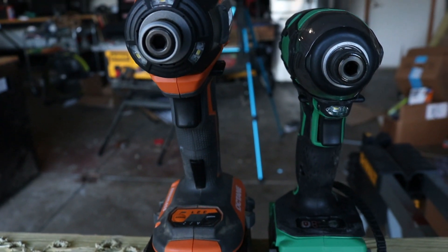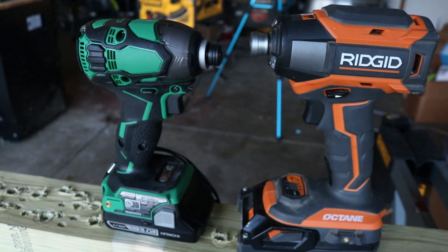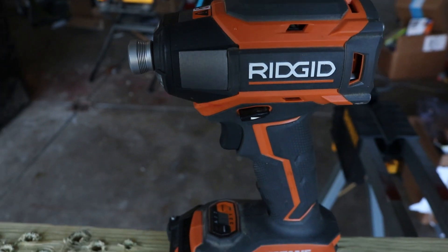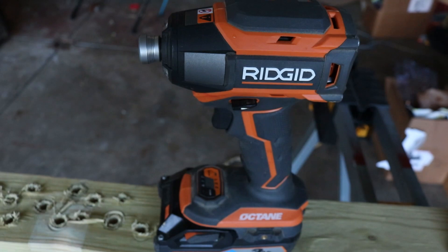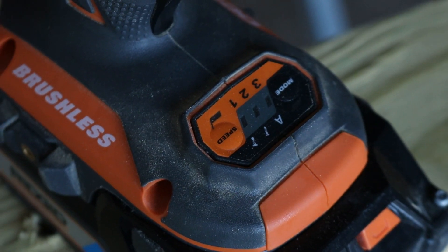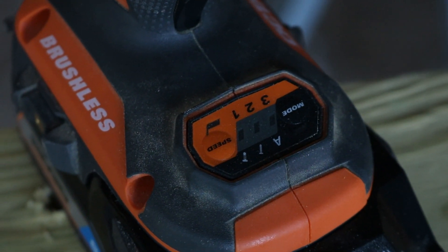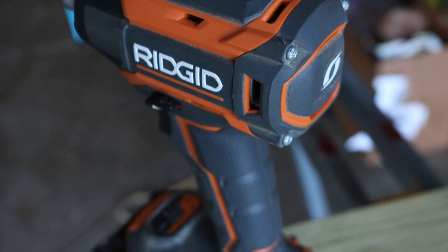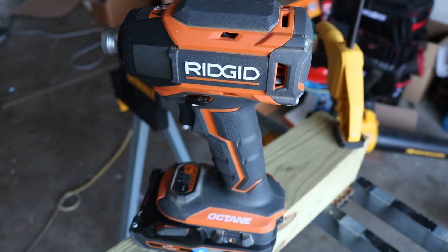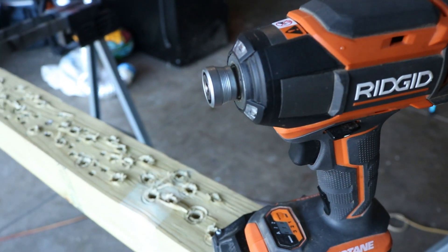Let's take a look at the size comparison. The Rigid Octane is obviously much bigger than the Hitachi/Metabo. The weight for the Rigid is 2.85 pounds. You're looking at a $129 price range, bare tool only. You're looking at a max 2,900 RPM and 2,400 inch-pounds of torque. It has a bunch of different modes on this impact driver — you can find them right down here on the control panel right underneath the collet. Automatic mode works very well on this impact driver. You do have the lifetime service agreement from Rigid on this tool.